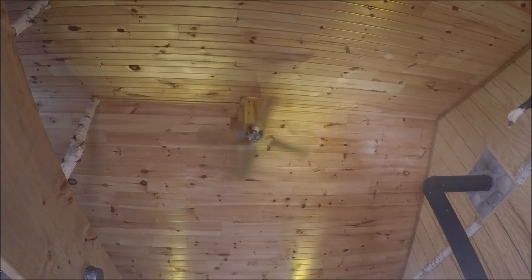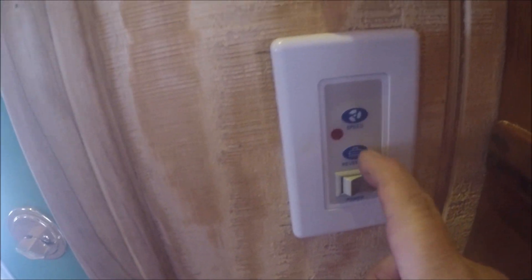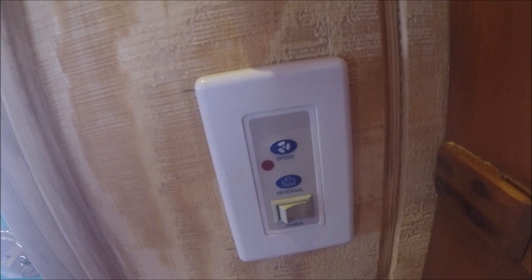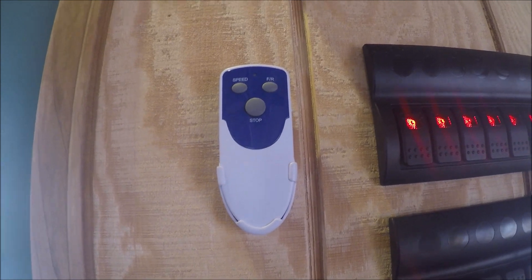Although I'm in northern Michigan, we do get hot days in the summer. This ceiling fan runs on one amp and comes with a six-position switch, which allows me to tune it back and use even less than one amp if I so desire. It also comes with a remote control, which you can take to bed with you if you desire.